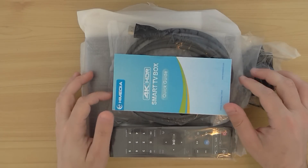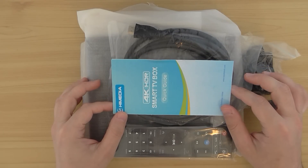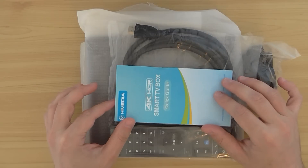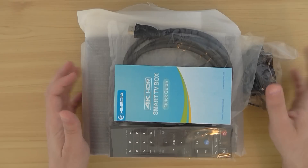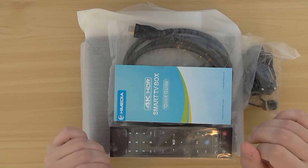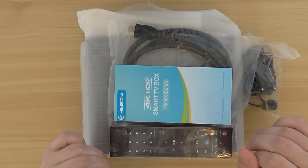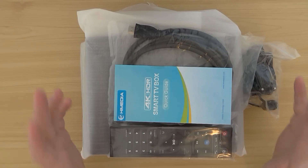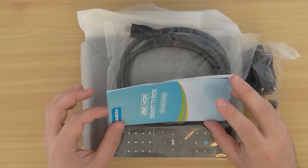Welcome back. This is a quick introduction of the iMedia Q10 Pro version. It's an Android TV box based on the iSilicon chipset, a 64-bit chipset, and it's very new. The model of the chip is AGI 3798C V200. It's a quad-core CPU and it runs Android 5.1 operating system.